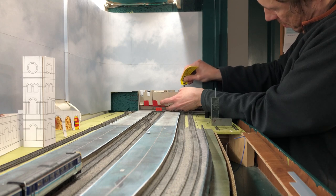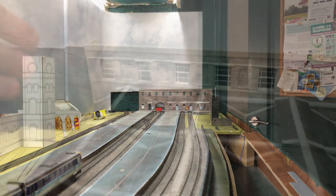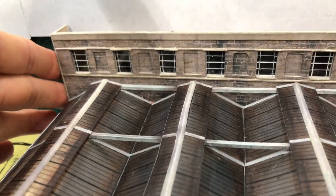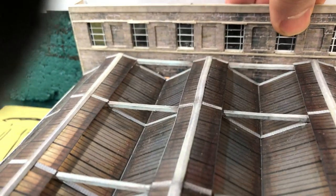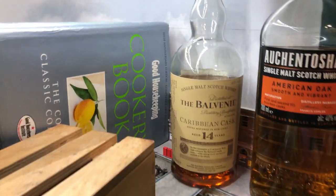Once the building was complete I glued it to the baseboard, taking extreme care to get it in perfect alignment with the canopy. If I had it off by even just a couple of millimetres then the windows would not align properly and the cohesive effect would be lost. I needed to stop the building bending forwards due to the slight unevenness of the platform, so I glued it to the back seam and used books and bottles to keep it in place while the glue set.